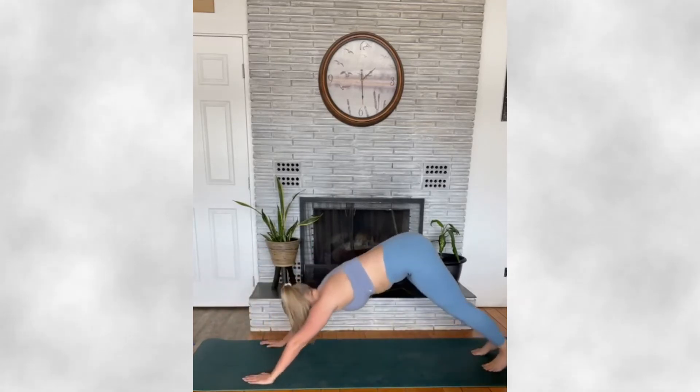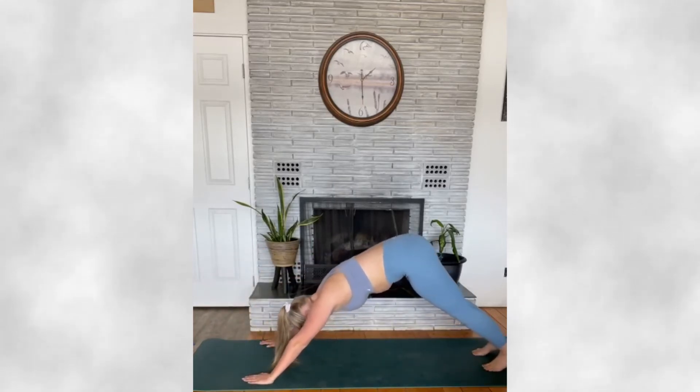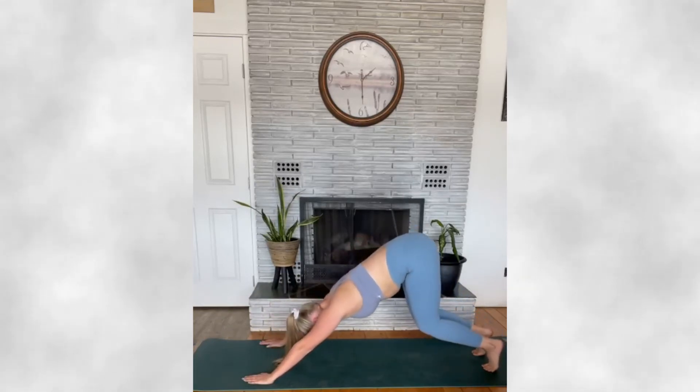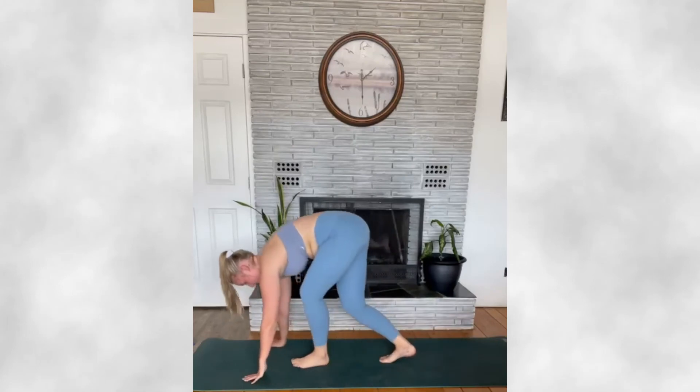Exhale, bring yourself back down to downward facing dog, inhaling high on your toes, sits bones to the sky, bending your knees, we're going to walk or hover our feet to the front of our mat.